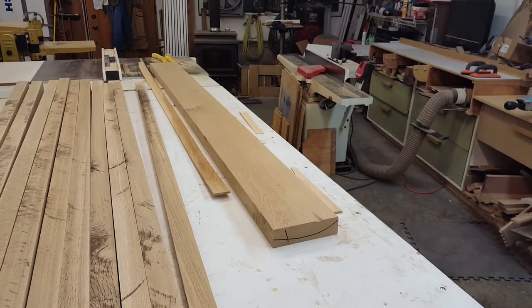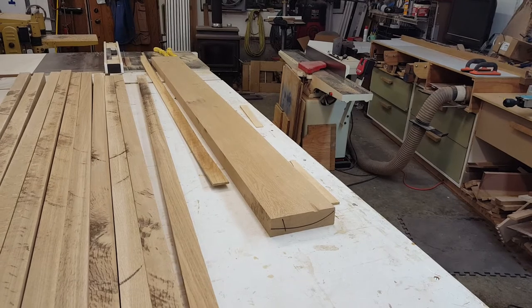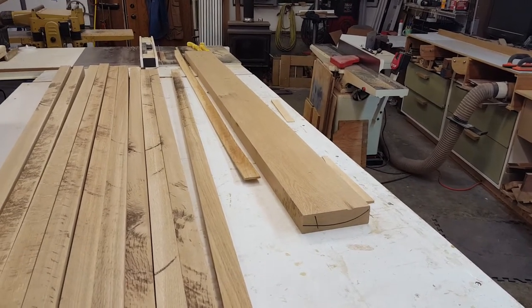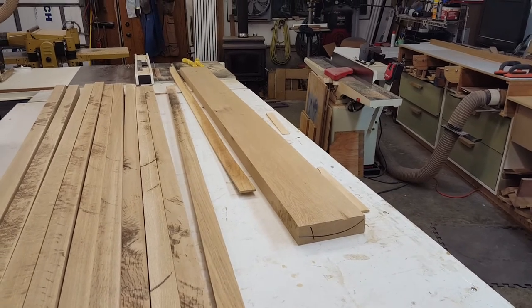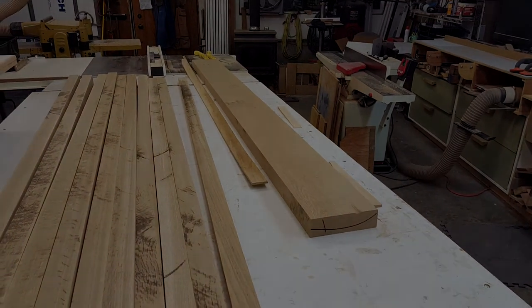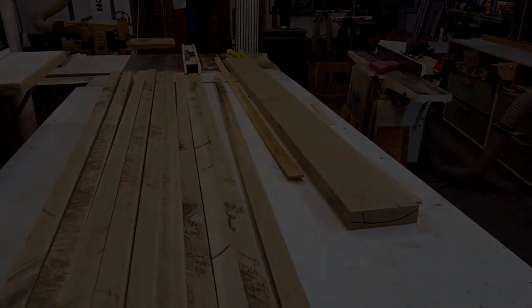That's the leftover piece, and I'll have to make sure, but that's probably a good four or five board feet right there. And tomorrow we'll do some gluing.